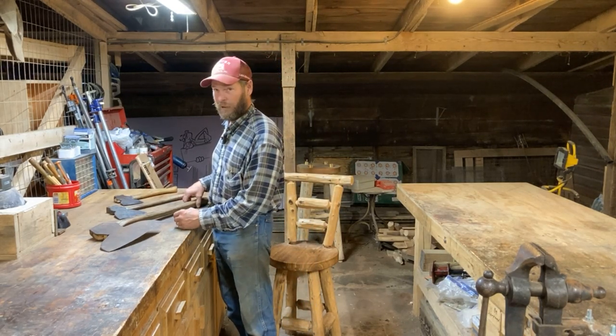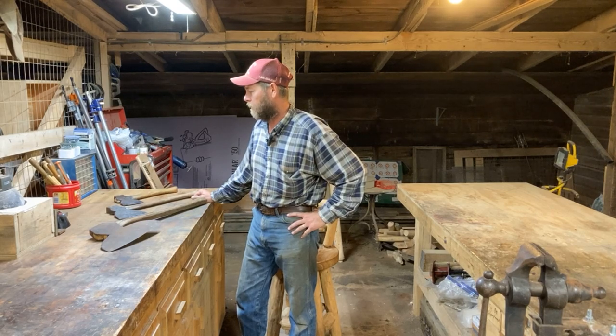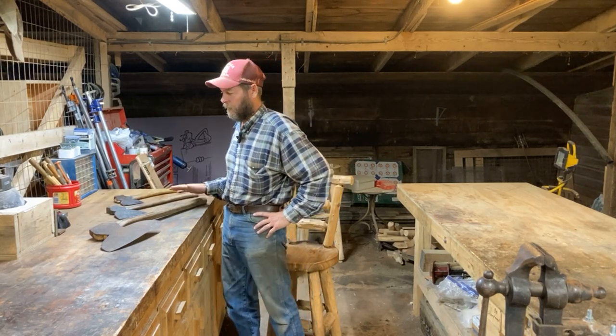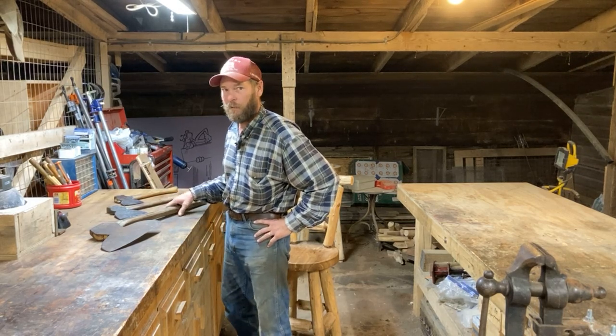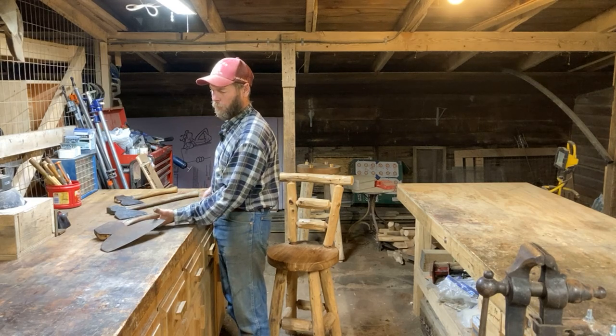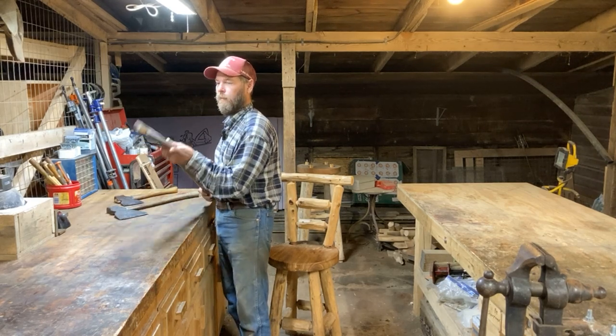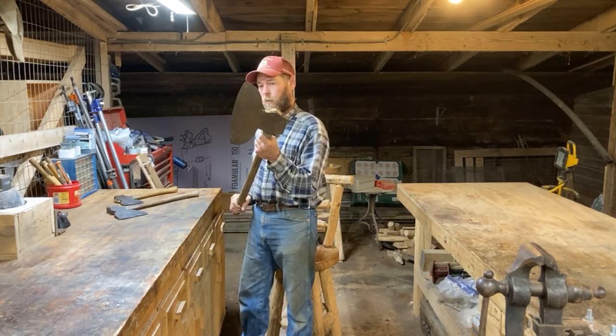I've got a little faux hewing project coming up. It's for a fireplace mantle, and I picked up these broad axes actually years ago, but I don't often use them. So I'm going to try a little faux hewing technique with this antique broad axe, but it needs some work.